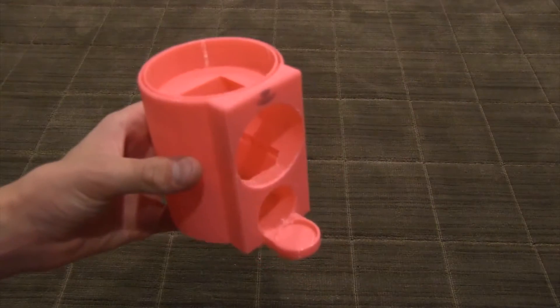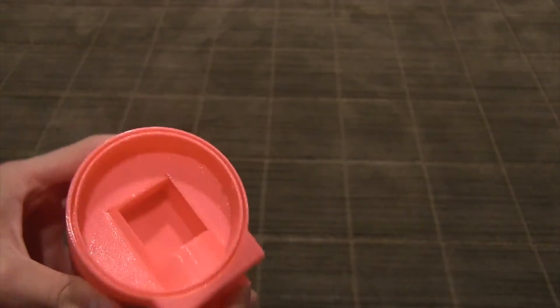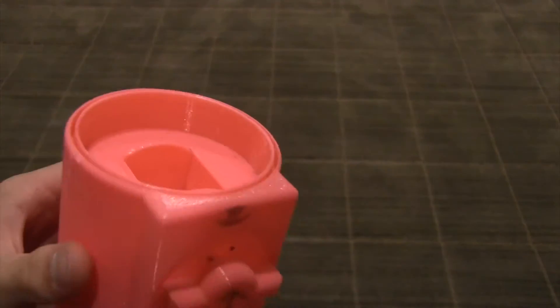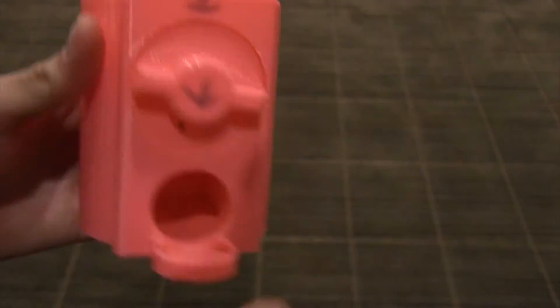This little slot is where the candy falls in. To assemble the candy dispenser, simply slide the mechanism in. You can see that the hole is facing the top — that's where the candy is going to fall in. Once you turn it, the candy will fall down through the other hole where it can be collected, as you can see here.